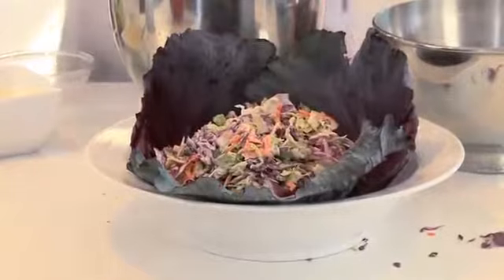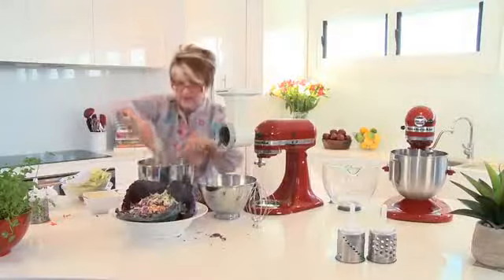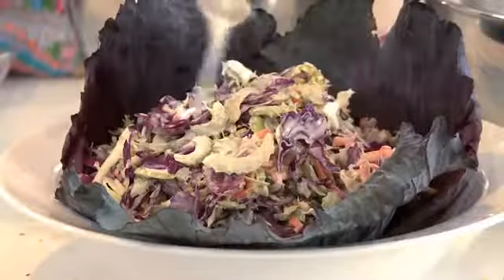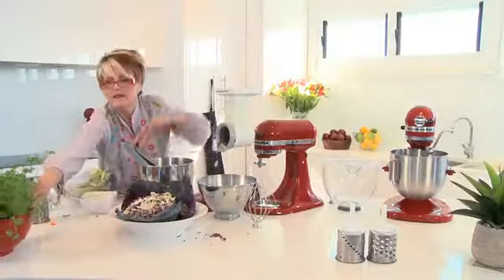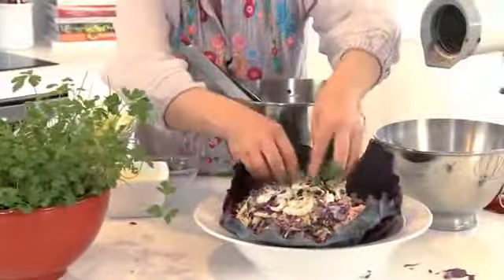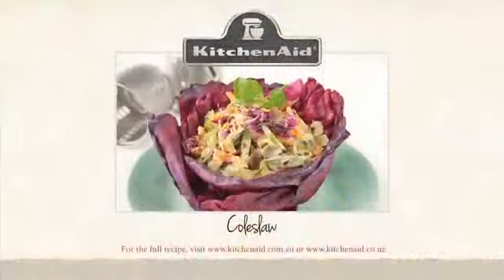I'm going to pile the coleslaw into the leaves. It smells so fresh and the colors are vibrant. If you'd like a little bit of extra dressing, you could drizzle some over the top, along with some fresh herbs. What a lovely salad! For the full recipe, have a look at the KitchenAid website.